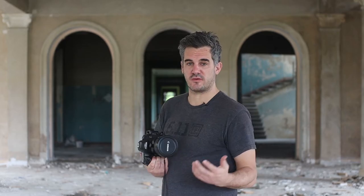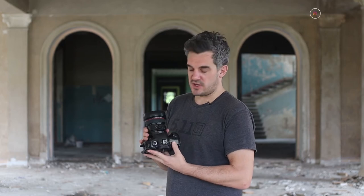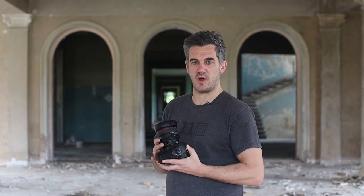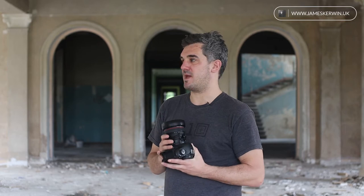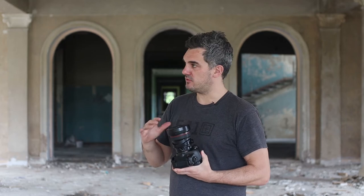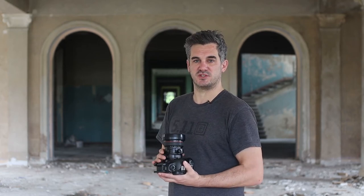For architecture photography in particular, we're only going to be really interested in a couple of variations of these lenses. This one here that I'm holding in my hand on my camera is the 17mm tilt-shift lens by Canon. There is also a 24mm version, and Nikon has a 19mm and a 24mm as well. There are other versions like the 45mm Canon tilt-shift lens, which are great for shooting exteriors or the facade of a building — compressing the scene from a rooftop opposite. For interiors, we're interested primarily in the 17mm and 24mm tilt-shift lenses.